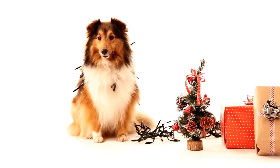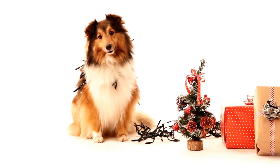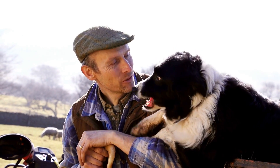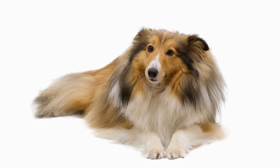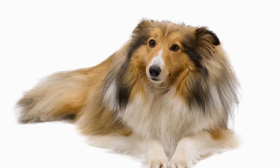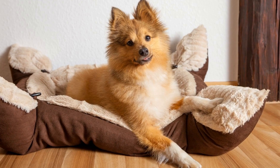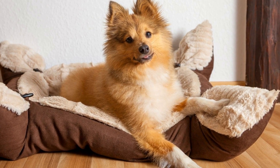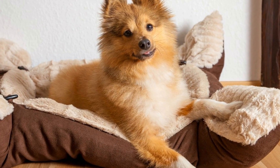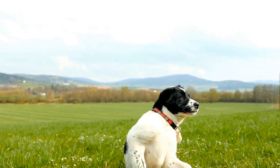1. Brushing. The foundation of a well-groomed Sheltie begins with regular brushing. Choose a slicker brush or a pin brush with fine, tightly packed bristles. Start by gently untangling any mats or knots using a wide-toothed comb, taking care not to pull on their fur. Once the tangles are removed, proceed to brush their coat thoroughly, working from the roots to the tips. Pay particular attention to their mane, as this is the area that requires the most care.